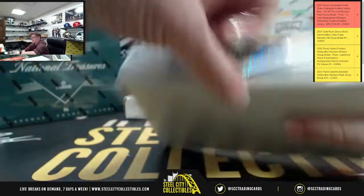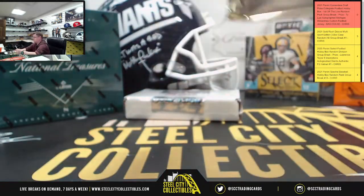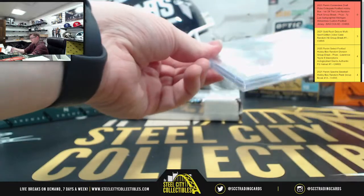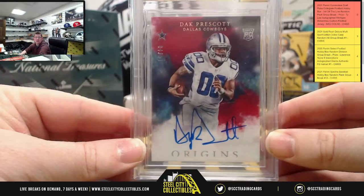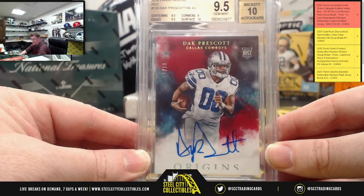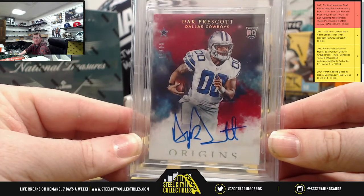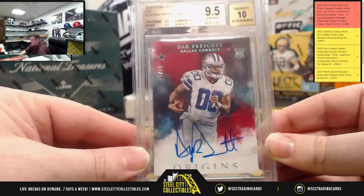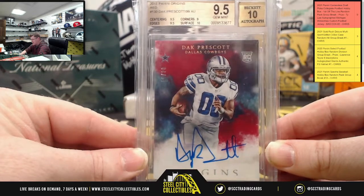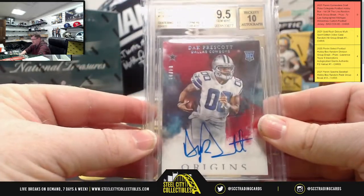Next up is the second box out of the case. We have a 9.5 Gem Mint with a 10 on the autograph — 2016 Panini Origins Red, card number 130, Dak Prescott, numbered at 99. This is number 84 of 99. The centering got a 9.5, edges got a 9.5, corners were graded a 9, and the surface was graded a 10. Again, 2016 Origins.